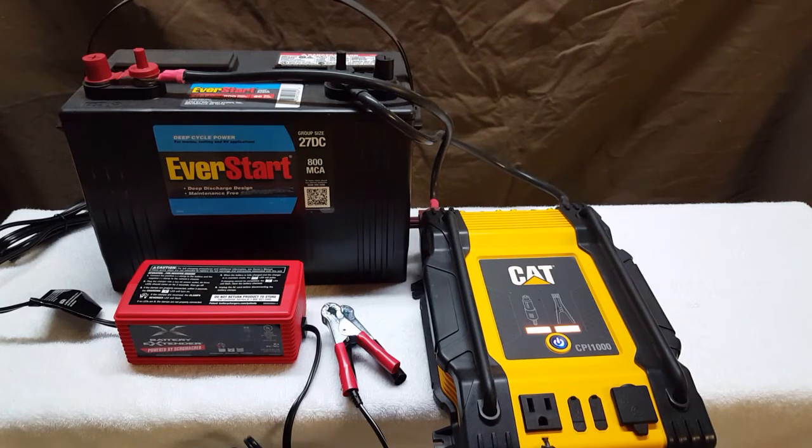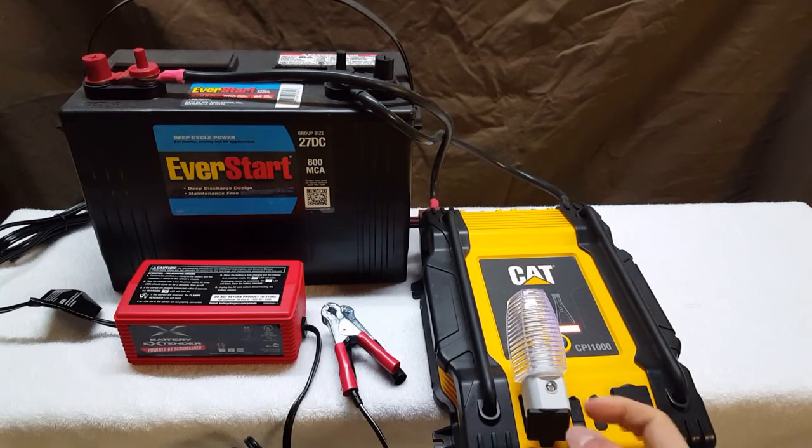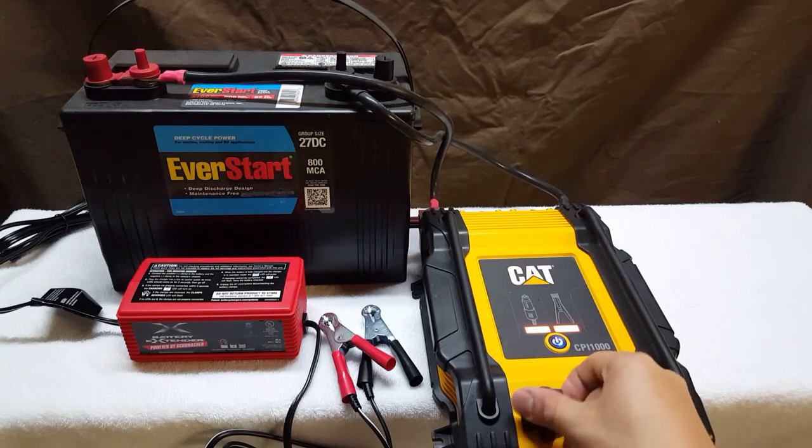We're not going to use the USB ports. You basically plug in your power source here. For demonstration purposes, I'm going to use a night light, and you can see that it does work. So that's all it is — it's really simple and really inexpensive.